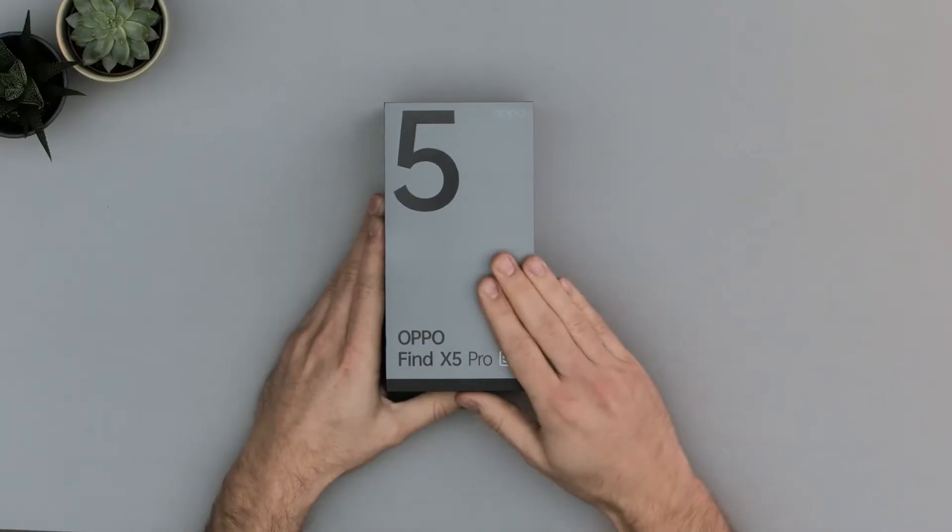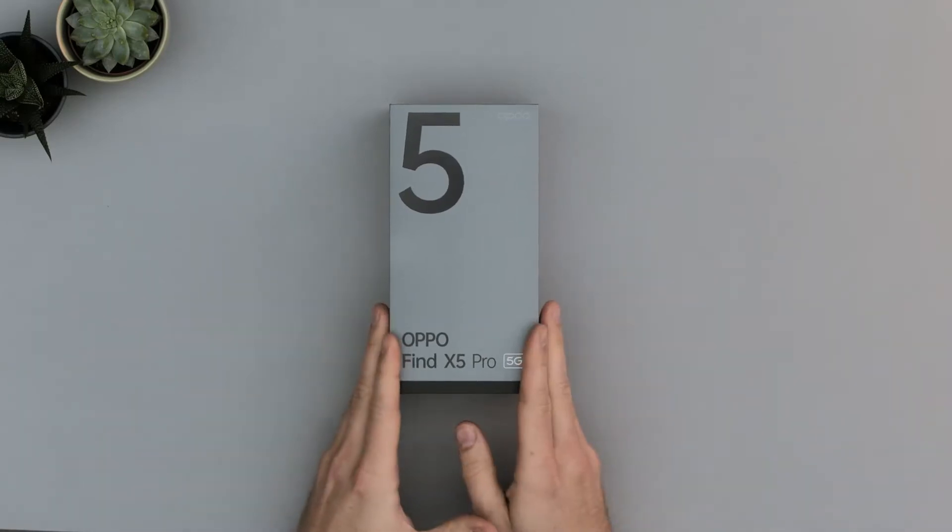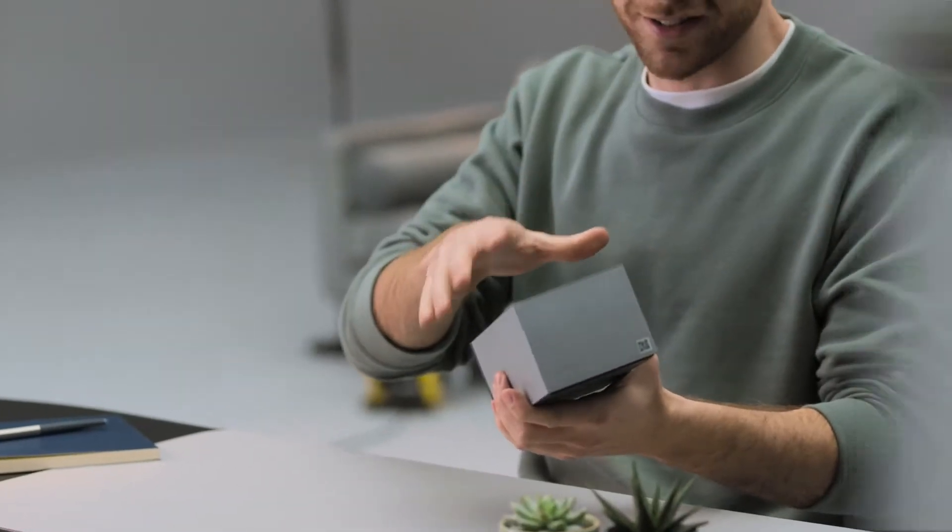Hey guys, I'm Tom, a tech chap, and I've teamed up with Oppo for this unboxing and hands-on of the brand new Oppo Find X5 Pro. I'm also in a very fancy studio — gotta have a fancy studio when you've got a fancy phone. So let's get this unboxed.